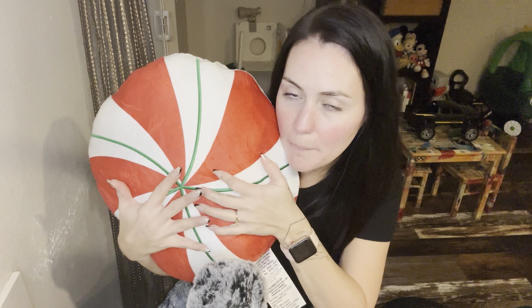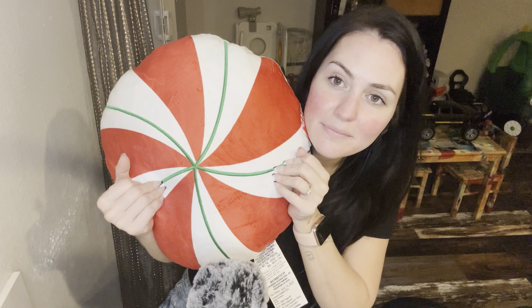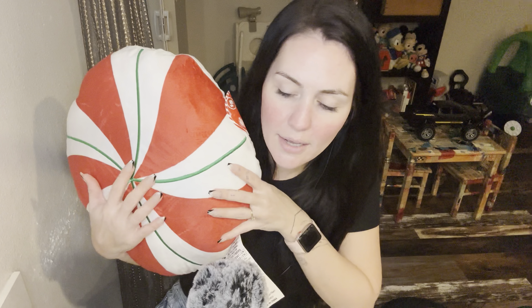Hi guys, how are you? So today I have a good size Dollar Tree haul. I went this morning and I'm a little early for Christmas but they did have some Christmassy things out. I picked up what I could but their entire store was covered in boxes so not only was it hard to walk around, but they didn't have all of their Christmassy stuff yet. Sorry if you hear the dishwasher — I just turned it on and it's really loud.